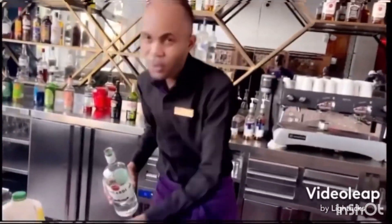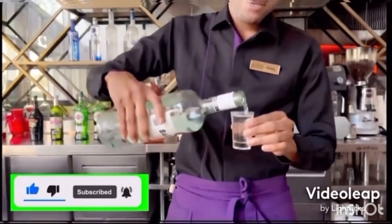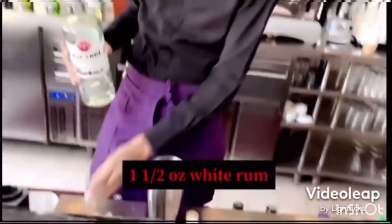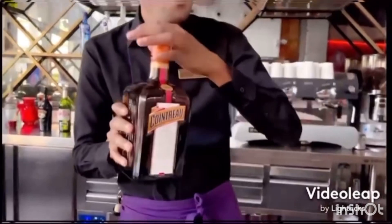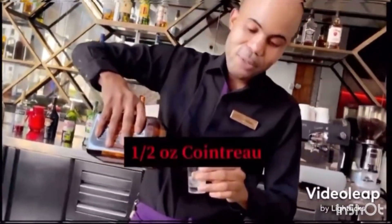We're gonna go ahead and do an ounce and a half of Bacardi rum. And here we got our Cointreau. This is really delicious — we're doing just half an ounce of Cointreau.